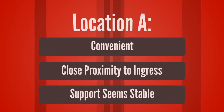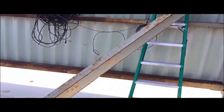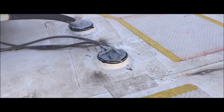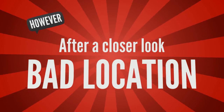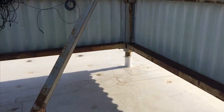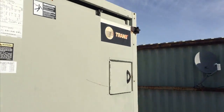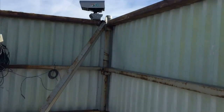Our first and easiest mount location was conveniently close to the cabling entry into the building and could be located on a corner of the steel wall. However, after taking a second look, we realized it was located just too close to a massive air conditioner, and that steel wall turned out to be just one giant vibrating wind sail.